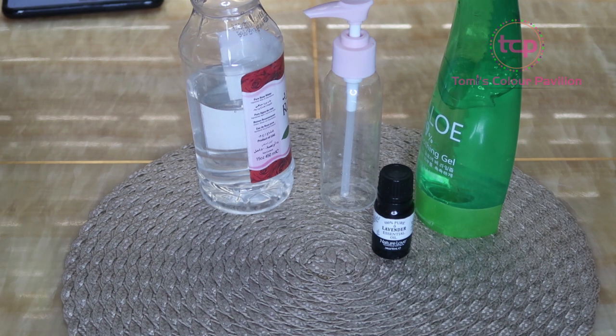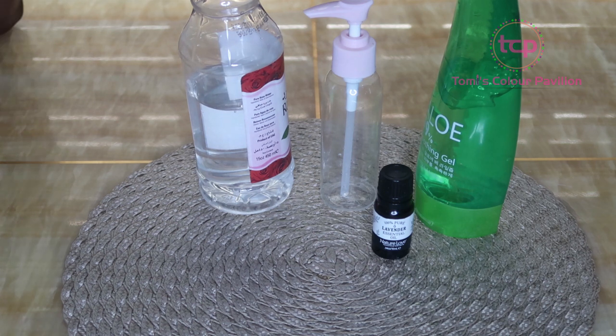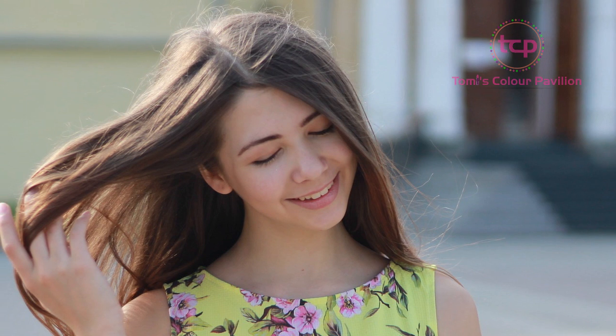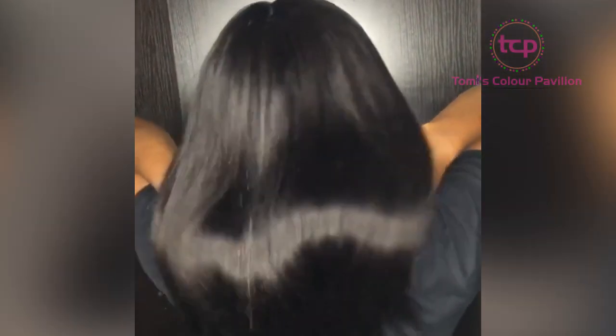I'm going to be preparing a hairspray for those who feel their hair has a smell and want to take care of it. Most times people spray perfume on their hair, but this is a complete no-no because perfume can dry out your hair and cause dandruff. So applying perfume on your hair is not ideal, but I'm going to show you the kind of spray you can make.